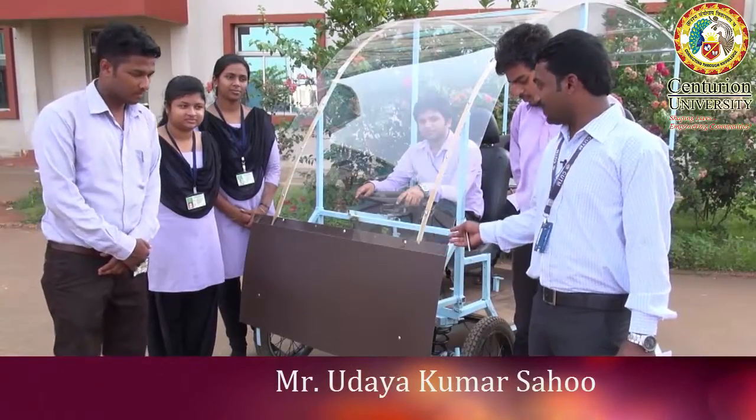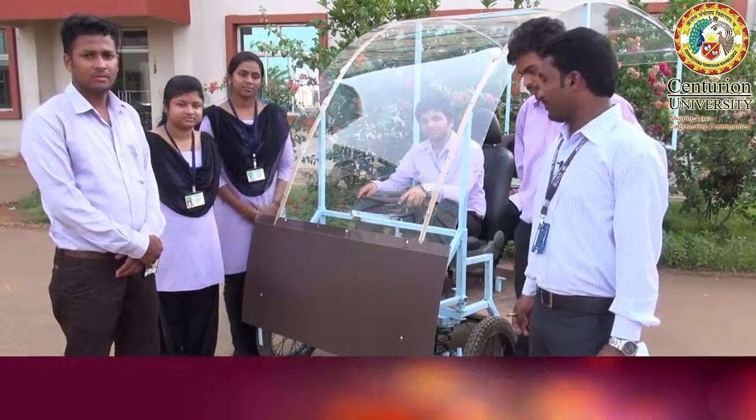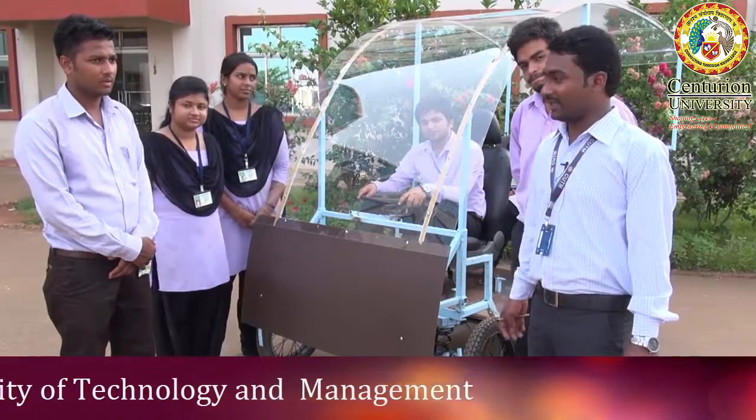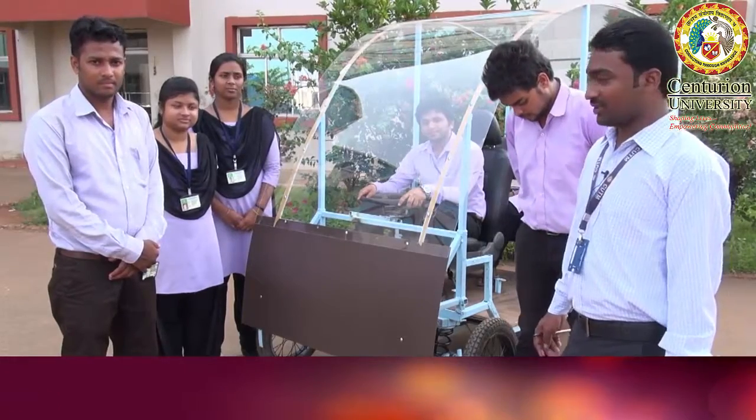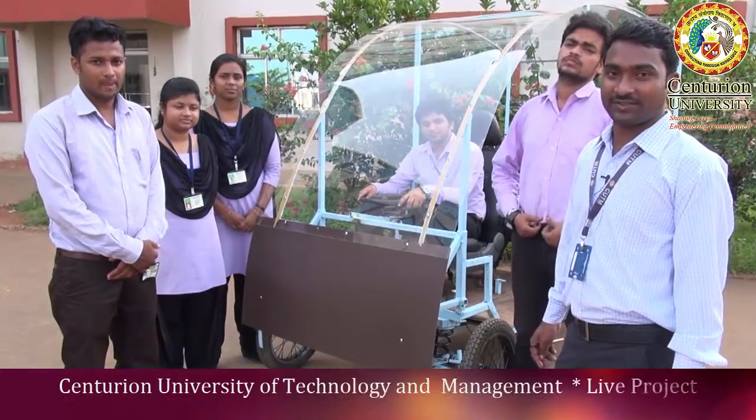This is a project electric vehicle — a three-wheel electric vehicle made by students on behalf of the University of Technology and Management. The main motivation of this vehicle is environmental support; it runs on an electric charge battery, so it does not produce any kind of hazardous emissions for the environment.